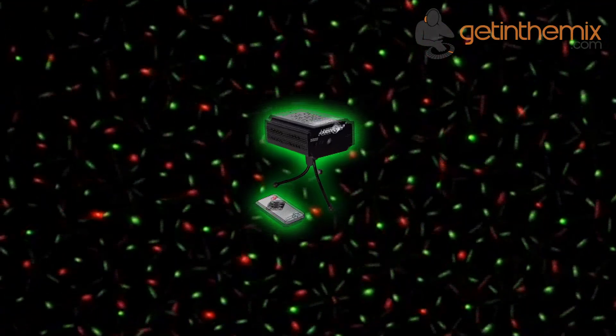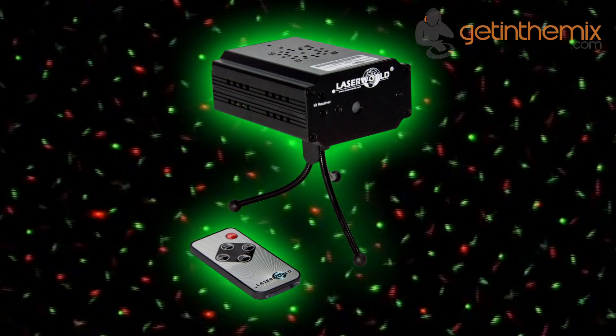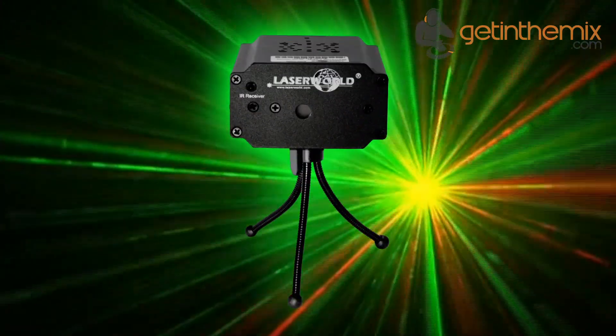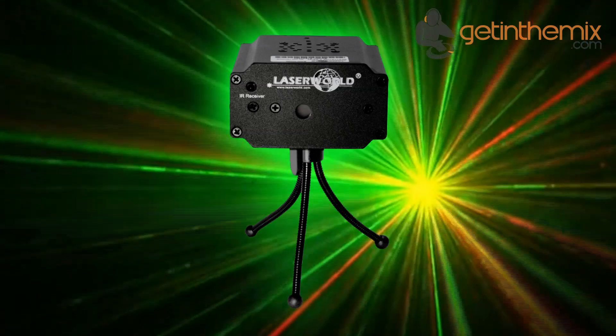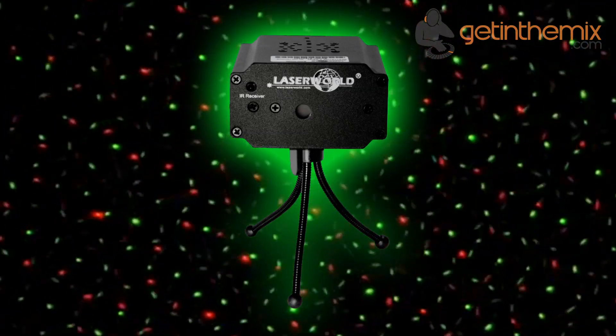The LaserWeld EO100RG Micro IR is a star effect laser capable of outputting 100mW of power. The red diode laser module with a wavelength of 650nm and the green DPSS laser module with a wavelength of 532nm ensure beautiful and bright laser effects.